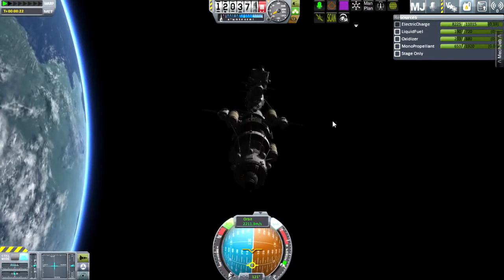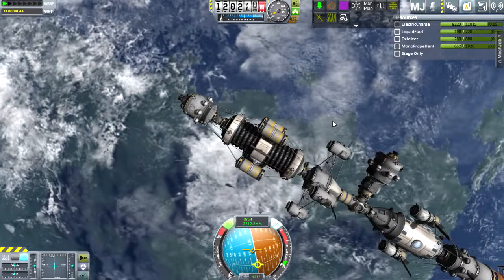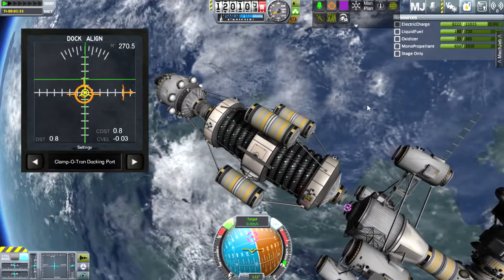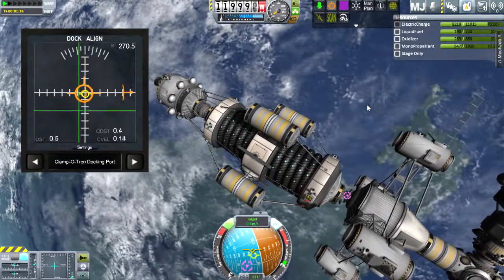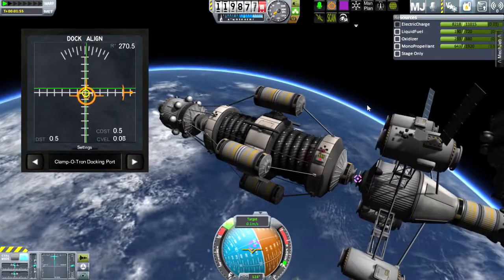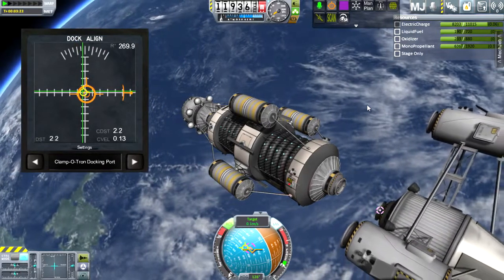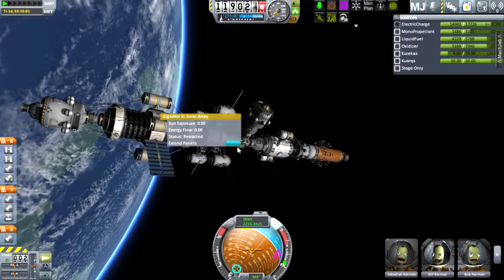I'm going to need a second cyclotron. Here I am realigning this one because I don't want these monopropellant tanks to interfere with the docking hubs on the other side of the second module. It takes some finagling to get this lined up correctly and get it back onto the station. Even with the alignment indicator, docking is still a bit hard for me, but as they say, practice makes perfect.